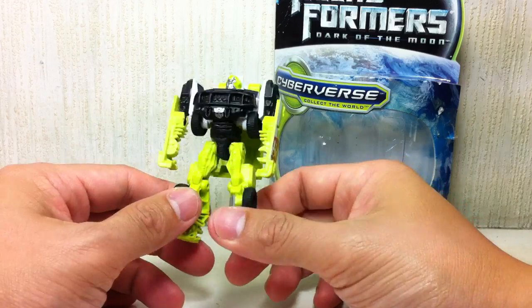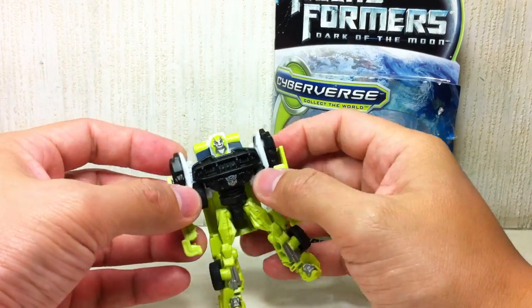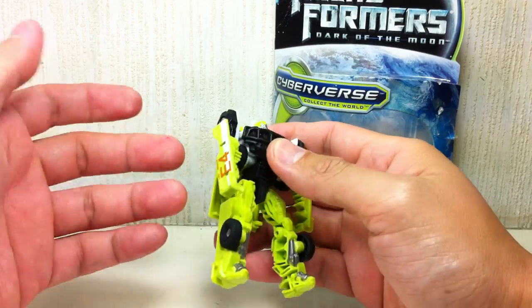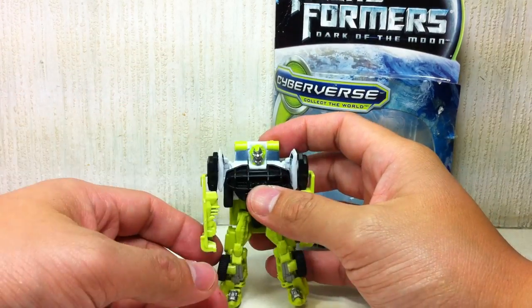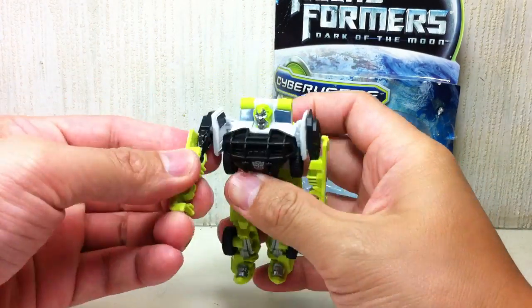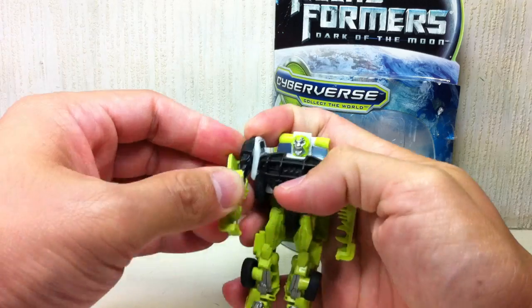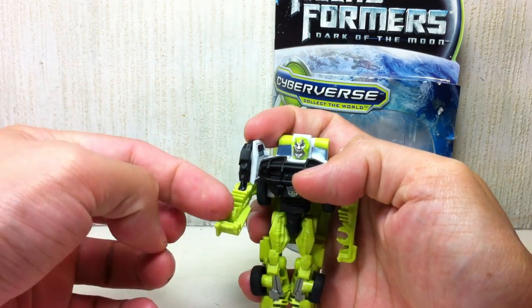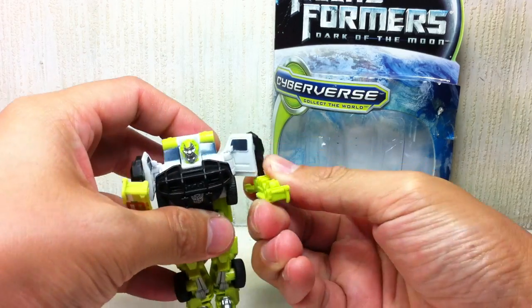Articulation-wise, this thing sucks. The shoulder is way too high — it's just a hinge joint. Who makes hinge joints for shoulders? He's got a ball-jointed elbow that just goes here, but if you want to make it move forward, his palms are facing up like that.